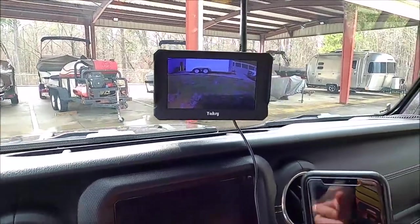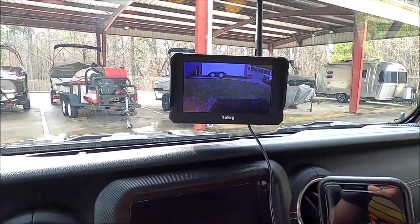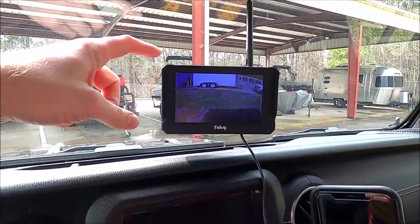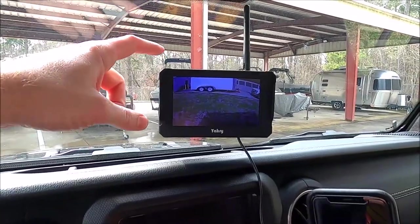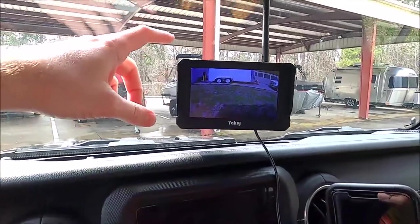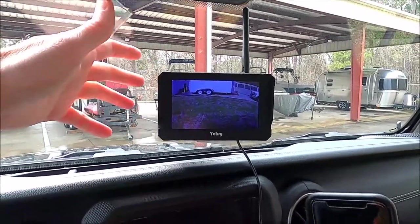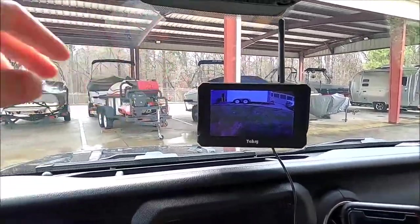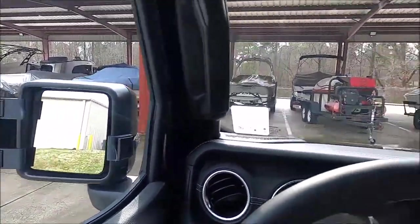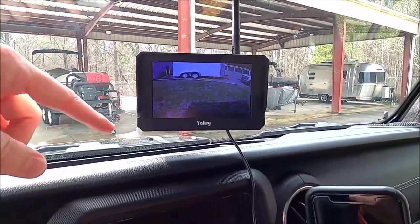I'm towing with my Jeep Gladiator, and even after adding some side mirror extensions, I still can't see around the trailer particularly well. So I went back and added this rear view camera. There's a camera that mounts in the back of the trailer and feeds a signal to a monitor here in the cab. These are great — obviously I'm towing with a Jeep Gladiator, but if you've got a motor home or anything you need to see behind, these are a really nice addition.